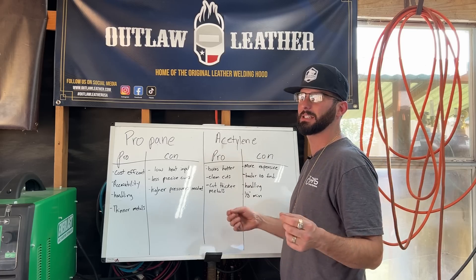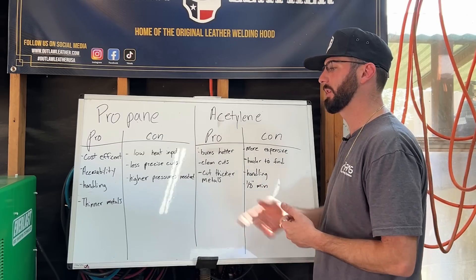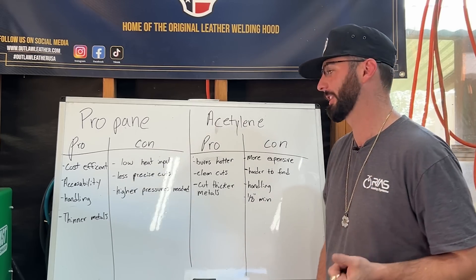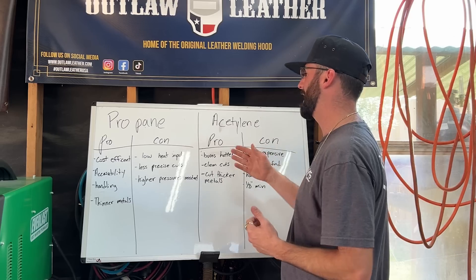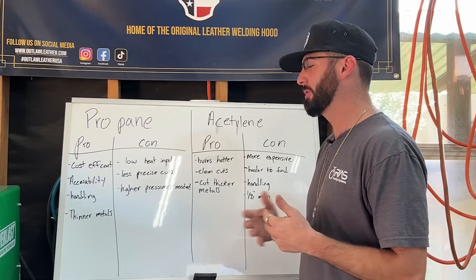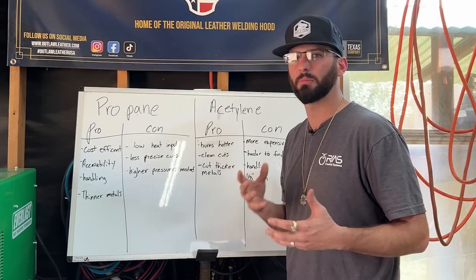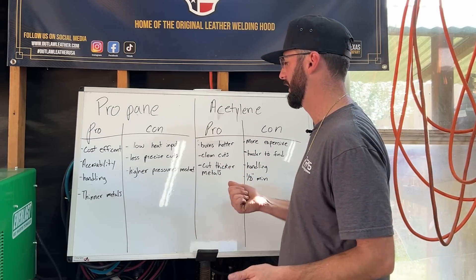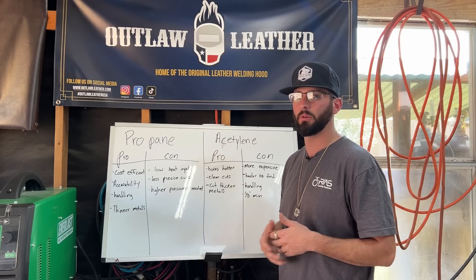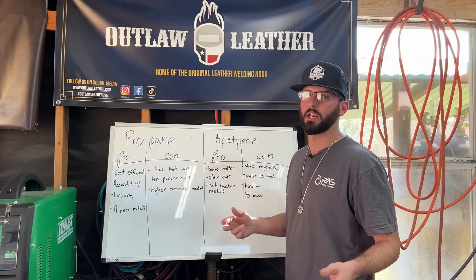Another pro for propane is working on thinner metals, since it doesn't have as high a heat input as acetylene. Around an eighth of an inch you really don't want to be cutting sheet metal with acetylene, but you can get the right tip and cut thinner stuff with propane — though I'd probably reach for my plasma cutter or a cutoff wheel at that point. Less heat input on thicker metals makes propane less ideal for precise cuts. You also have other gases like propylene — a mix between the two — and even hydrogen can be used for cutting.